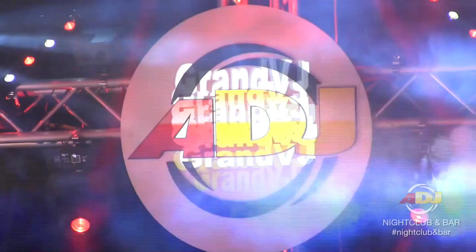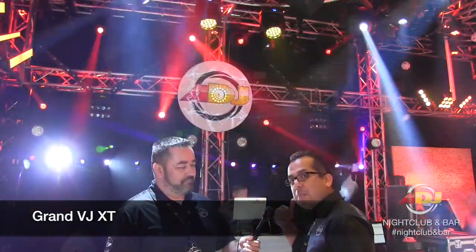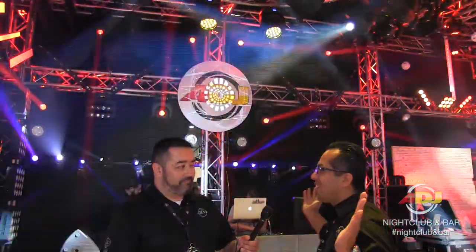If I could mention, since it is in the frame here — if you notice the ADJ logo back there, it looks like something that might be a light in itself. And since we mentioned Arkaos, that's actually being accomplished using Grand VJXT. We were able to map around the circle, so that's why you don't see any bleed in that image. It's a multi-layering software that also lets you do effects in video as well as map out the video so you can hit a certain object.